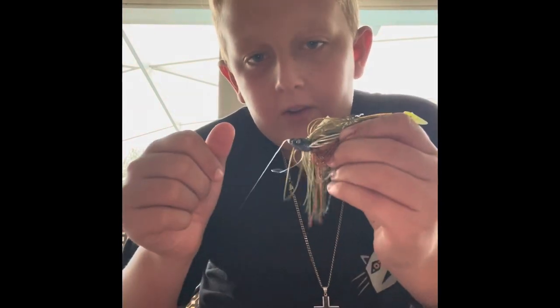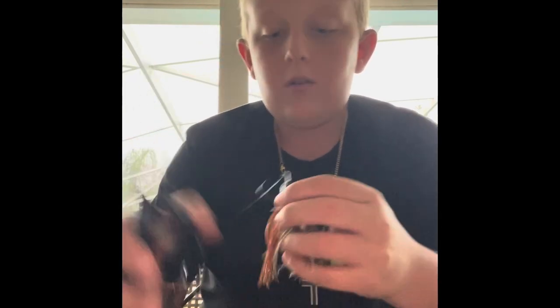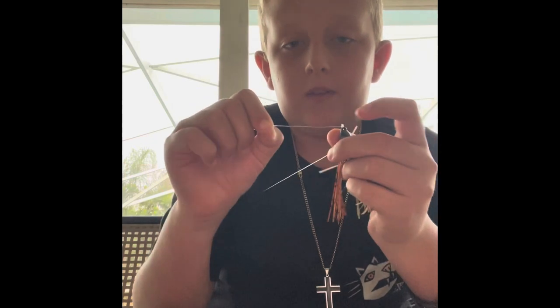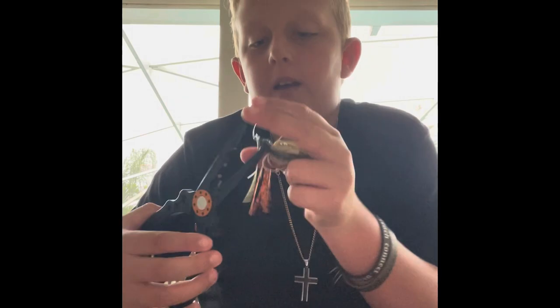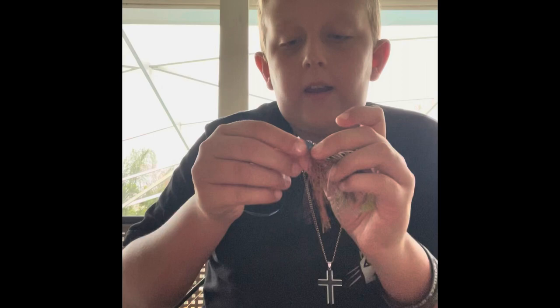And that is your basic fishing knot. I also like to trim the excess line right there — I don't cut it all the way down; I actually leave about a centimeter of line still there. So that is how you do a basic fishing knot.